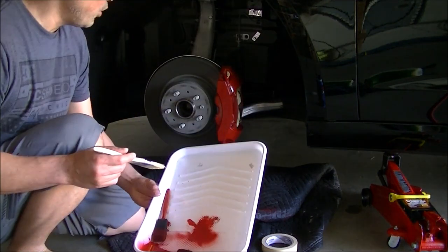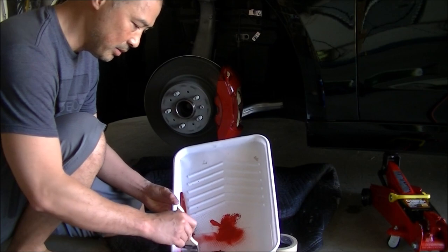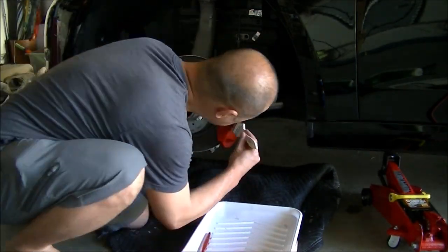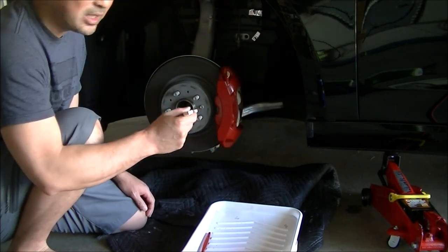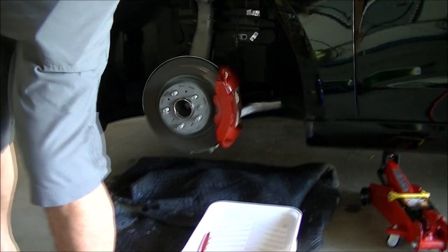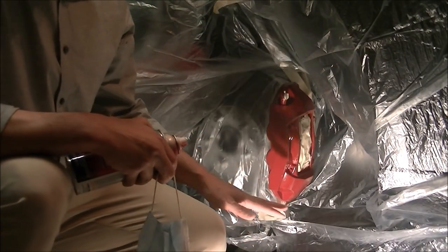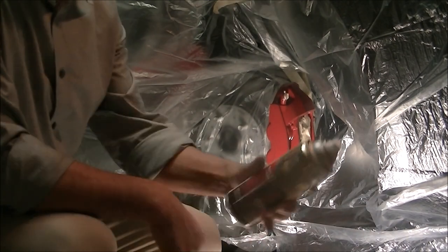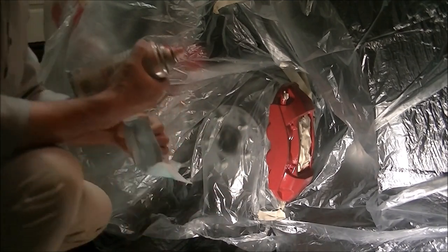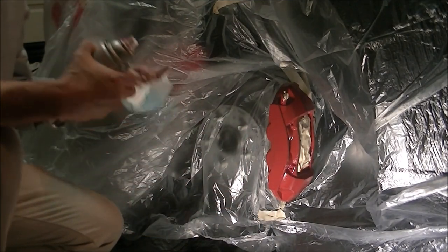I decided the foam brushes break apart too easily, so I'm going back to a regular brush. The brush allows you to get into the cracks and corners better. Two brushed layers later, I'm not real happy with how evenly it's coming out — it's not as even as I'd like. So I'm going back to using the spray can. I taped everything up and I'm going to finish off the last coat with the spray can, and hopefully it will be smoother.